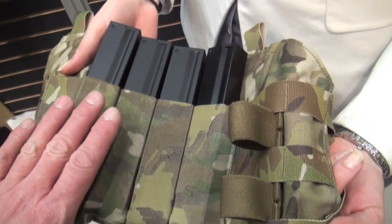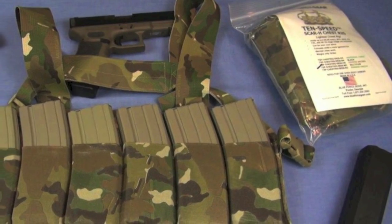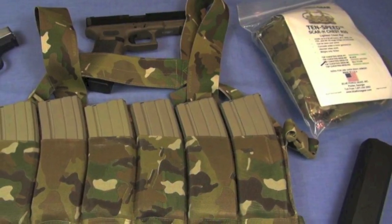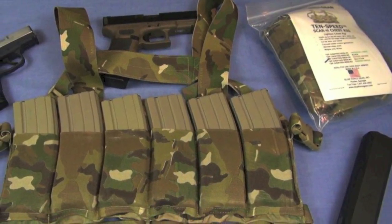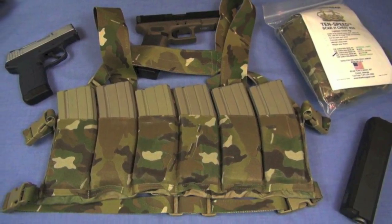Checked out all their gear. I have several reviews out on Blue Force Gear stuff. The 10-speed rigs are still amazing to me because, like this rack, they are very light and fast, and ultra high quality. Made right here in the good ol' USA as well.